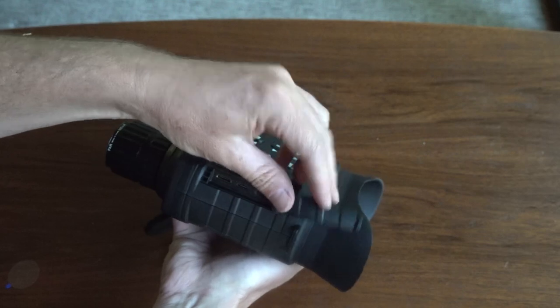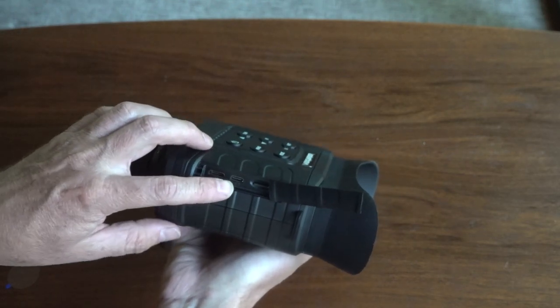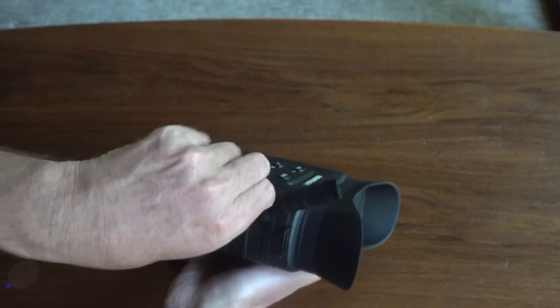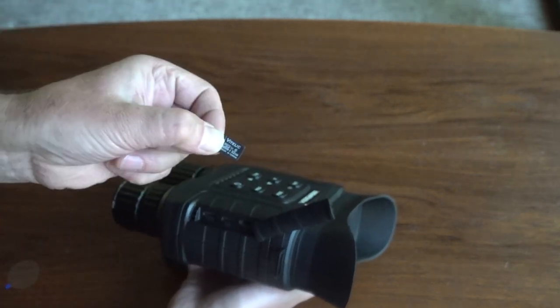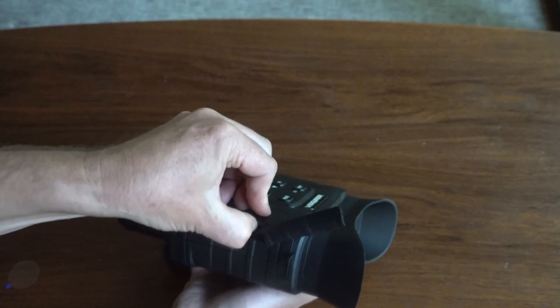On the side, you'll find an HDMI output for playback on a TV, a USB port, and a memory card slot. The Owler One comes with its own 32GB microSD card, so you're immediately ready to get out and start capturing photos and video as soon as you install batteries.